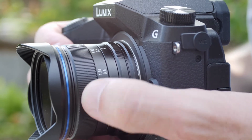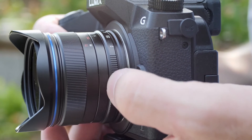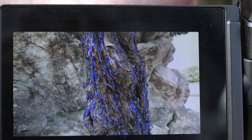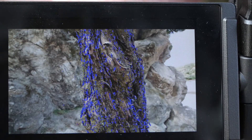The manual focus ring turns very smooth and it's very nice to use. At 7.5mm you're going to have quite a lot in focus usually, so it's not that difficult to use. Focus peaking on these Micro Four Thirds cameras also helps a lot, even when you're stopped down to f2 and focusing close where you might have a slightly shallower depth of field.